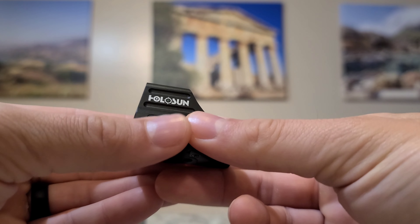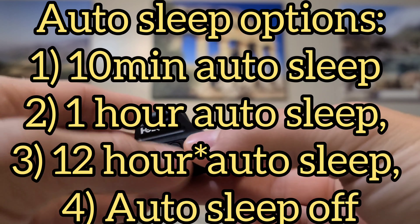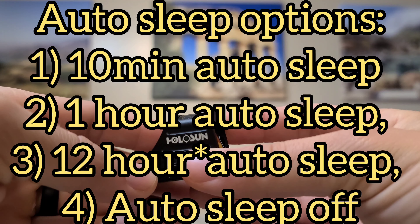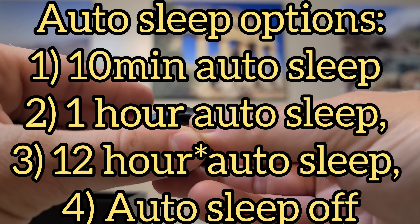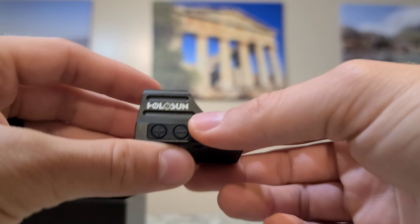There are four different sleep modes. You can have it auto-off at 10 minutes, 1 hour, or 2 hours, and then the last setting is permanently turning off the auto-sleep. I'll have it at the default setting, which is turning it off after 10 minutes. And like I said, just grabbing this thing will instantly wake it up. That is really awesome.